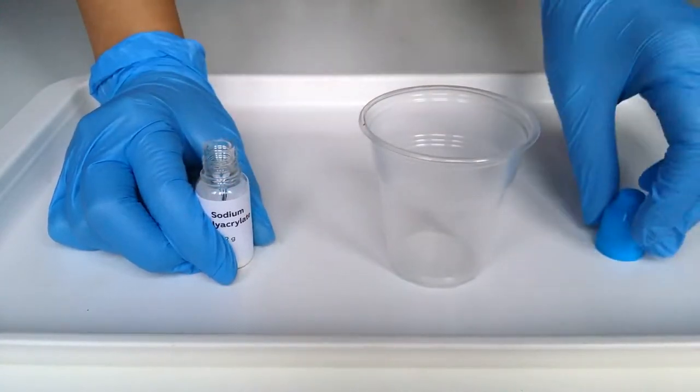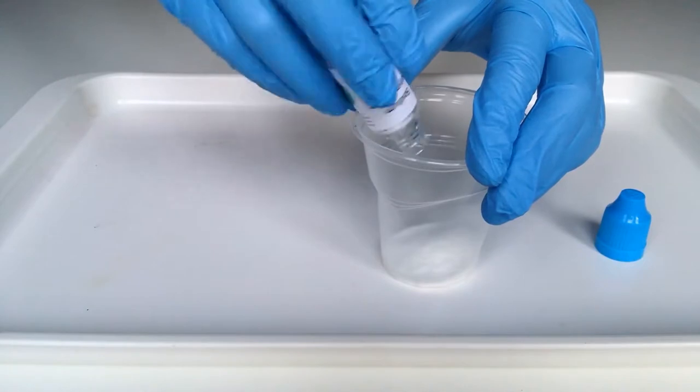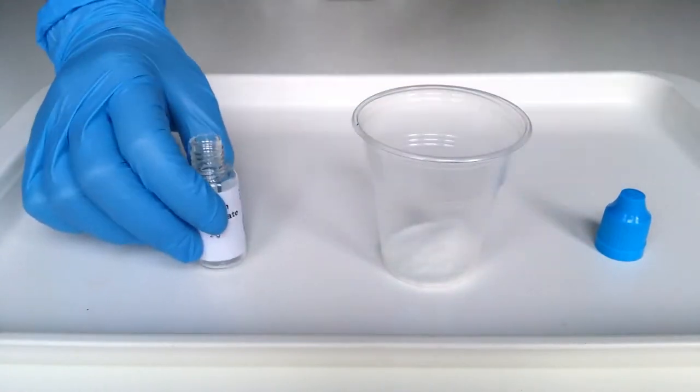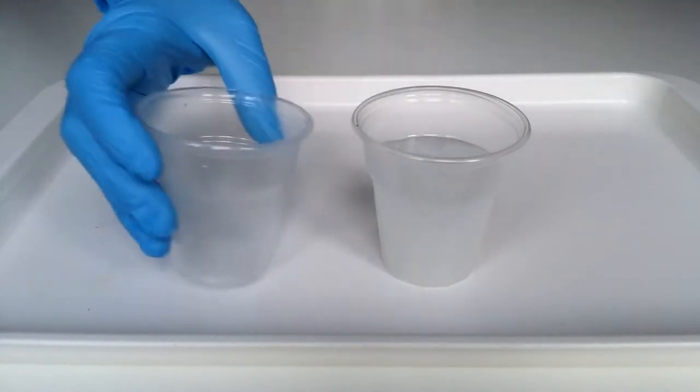Sodium polyacrylate is a sodium salt of polyacrylic acid. It has the ability to absorb as much as 200 to 300 times its mass in water. Quickly pour water into the cup with polyacrylate.